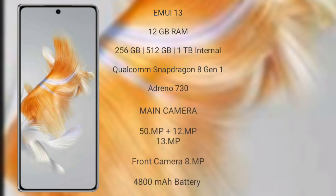Huawei Mate X5 comes with 12GB RAM and 128GB, 256GB, or 512GB internal storage options, powered by a Qualcomm Snapdragon 8 Gen 1 processor and GPU Adreno 730.